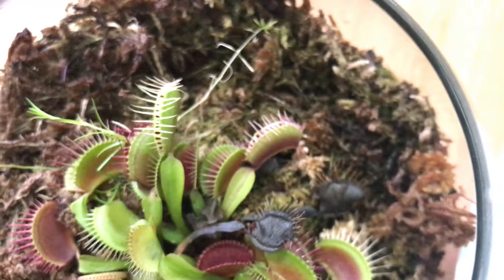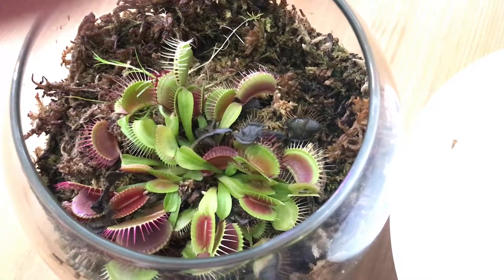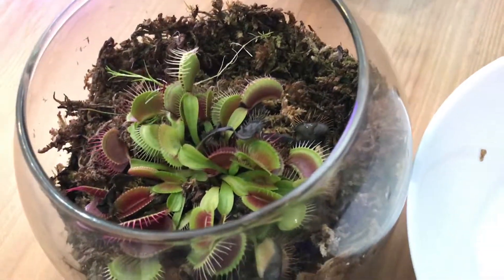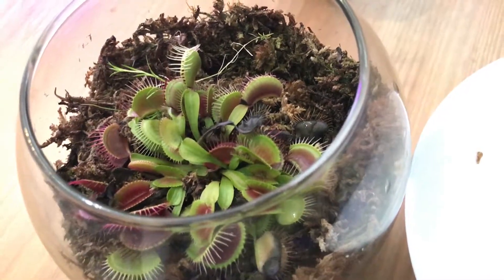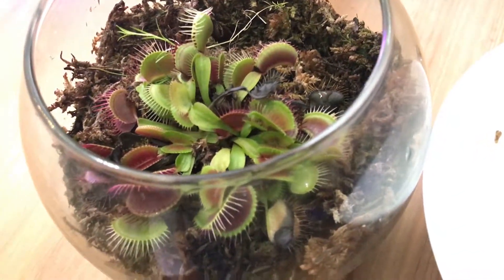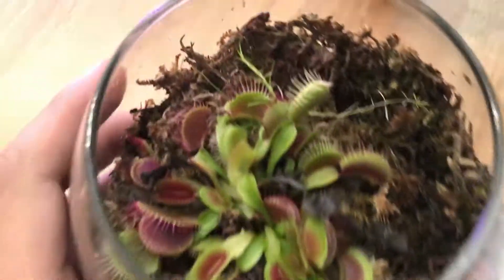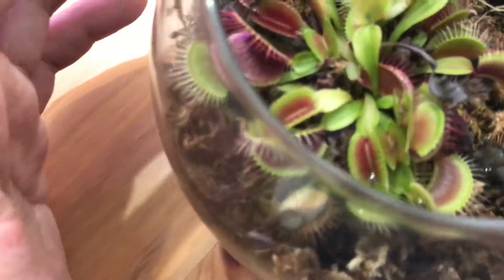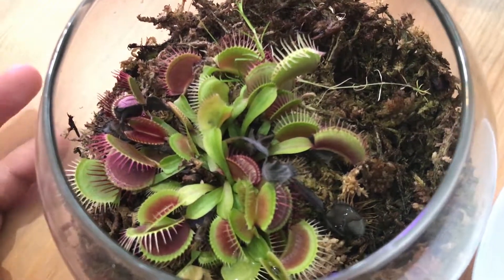And that's how you feed your Venus flytrap. If you have any suggestions for how you feed your Venus flytrap, let me know in the comment section. I've been taking care of this plant for almost four to five months now, and it has grown from about seven to ten traps, and now it should be close to twenty traps.